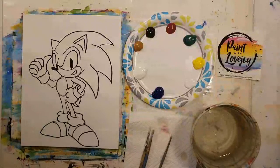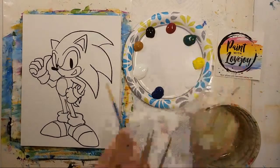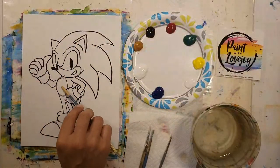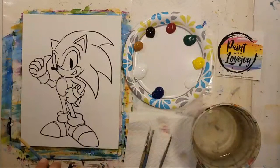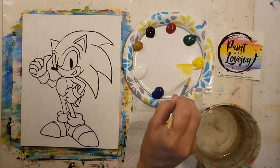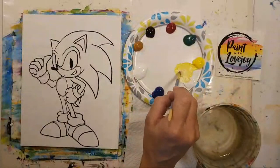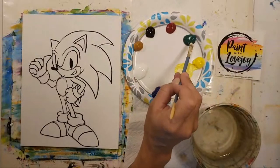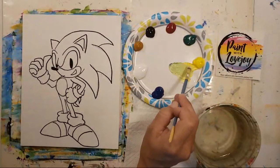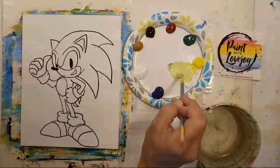For Sonic we're going to start with the background — kind of a lemony yellow, maybe a touch of green. I wanted it to be bright because Sonic's a nice blue, we've got raw sienna for the belly, and bright shoes. You are more than welcome to switch out colors; you don't have to stick with the same color scheme. I'm starting with a one-to-one ratio of yellow and white, then adding a touch of green — just a small amount to keep it bright, going for that seafoam green.